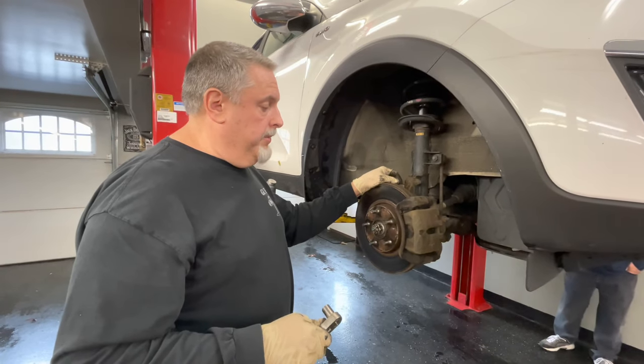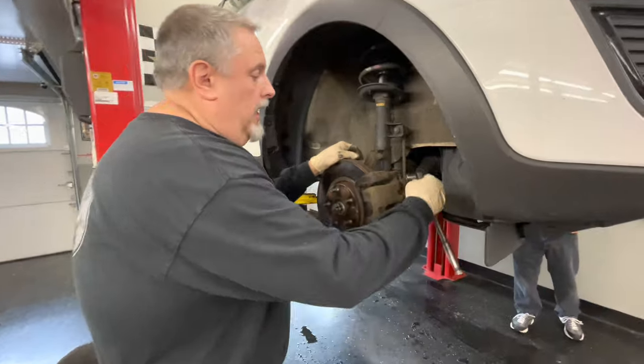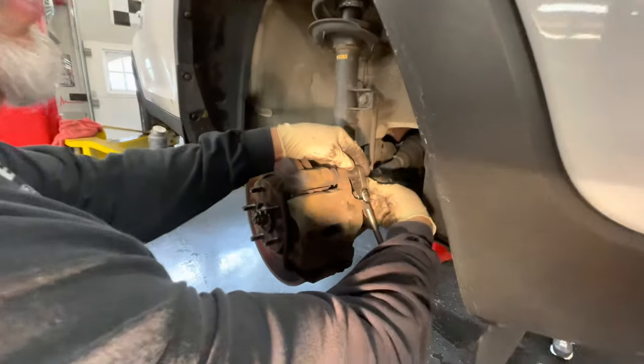Hey guys, what's going on? In this video we're going to show you how to replace the front rotors on a 2015 Kia Sportage. We're doing front brake pads and rotors on it, and we're going to remove the caliper bolt, which is a 14mm first.